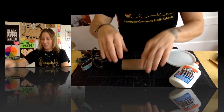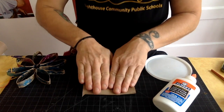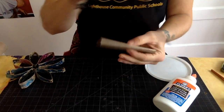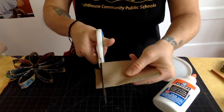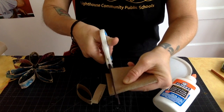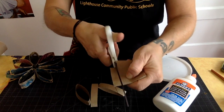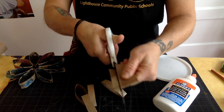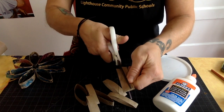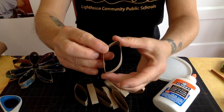First things first, you're going to need a toilet paper roll and you're going to flatten it down. Then you're going to cut it in strips — you can cut them whatever thickness you want. I'm going to cut them about this thick, but you can do them wider. You should probably do them all about the same width if you want to make this star or flower ornament.